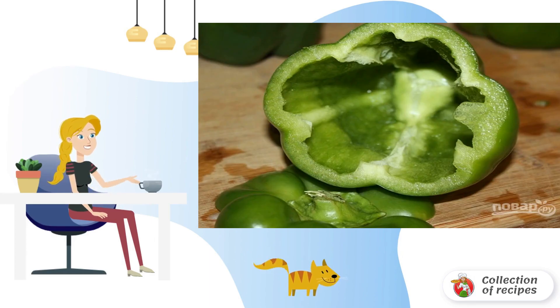Step 1. Wash and clean the peppers, carefully cutting off the lid. Dip into boiling salted water for 1 minute, then dry them.